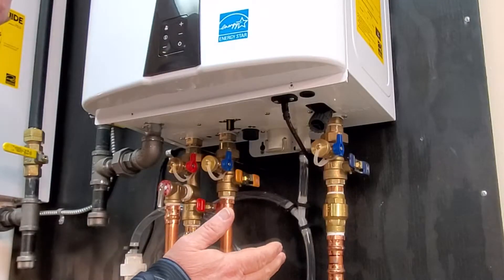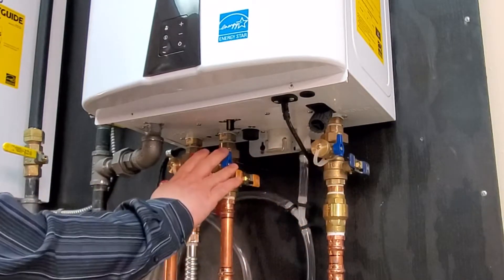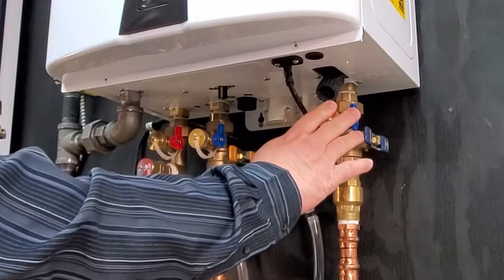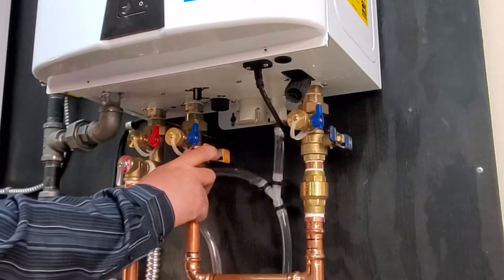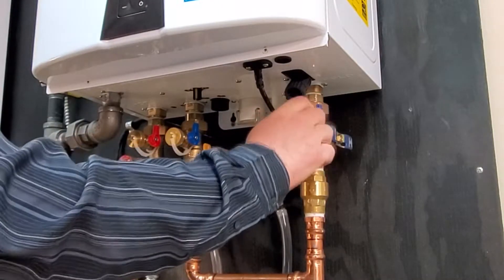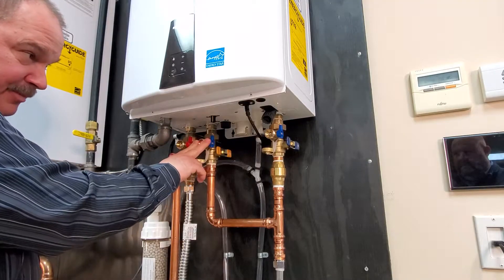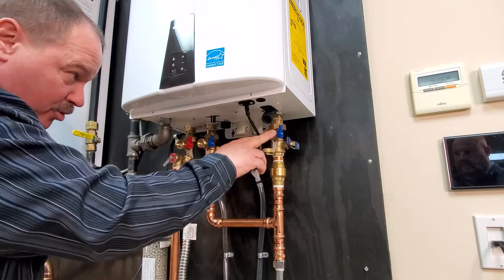We'll start on the outside of the heater. Underneath the heater, you see we have the cold water connection valve kit, the recirc connection, and the hot water connection valve kit. These also have the drain valves on them. To clean the filters, you want to have the water valves turned off — crossways is off. You can drain the unit using these connections. These also allow you to hook up your flush kits or a garden hose to run water off at the different ports for testing.